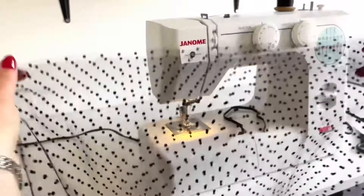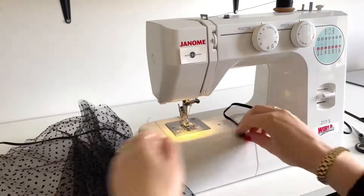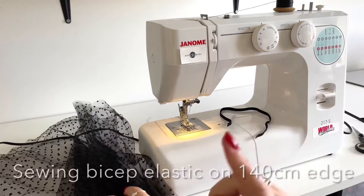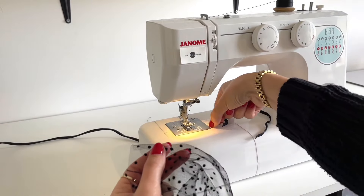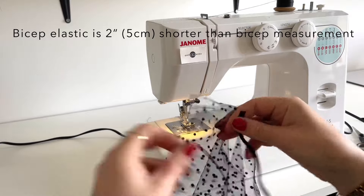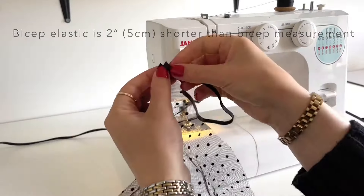This tulle fabric for one sleeve is 55 centimeters long and 140 centimeters wide. I'll be using a zigzag stitch to sew on elastic on this tulle pattern, and this elastic is five millimeters wide. First I'll sew on bicep elastic on this tulle edge, and the bicep ruffle width is 3.5 centimeters, which is that line there on the sewing machine. The elastic is two inches shorter than the bicep measurement, which is five centimeters shorter.